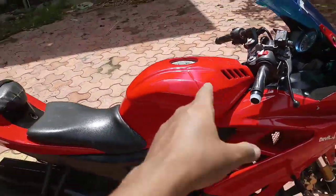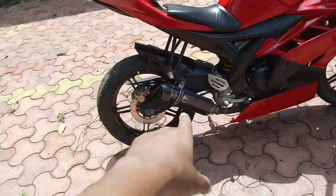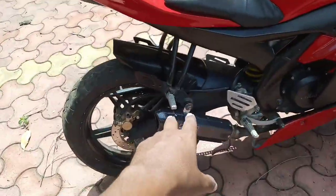I have also installed a tank, and along with that I have installed an aftermarket exhaust, which I will demonstrate and you can listen to it.